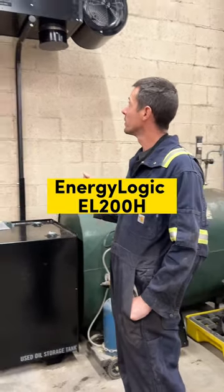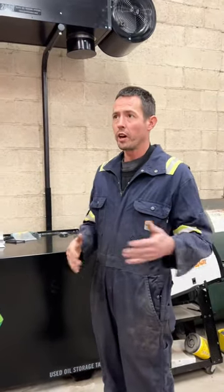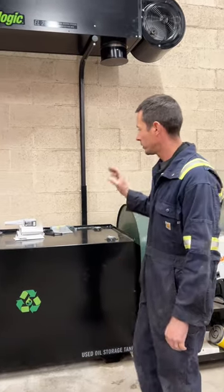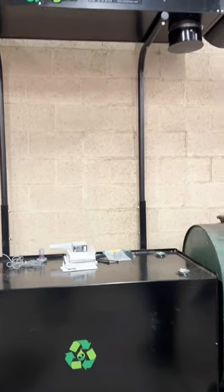Behind me here is the Energy Logic EL-200H. You might have seen the earlier video — I've got the smaller 75,000 BTU unit, which isn't quite enough for an uninsulated 3,000 square foot shop. This unit here is supposed to be good for roughly 5,000 square feet, so between the two of them I think we'll be all right this winter.